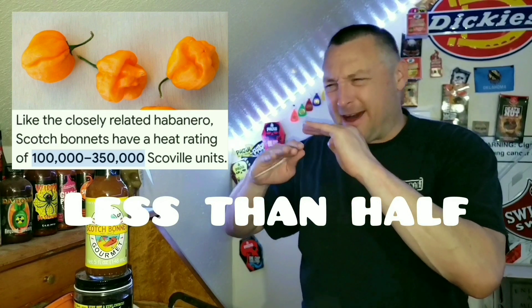Scotch Bonnet is a great pepper. The Scotch Bonnet pepper by itself — it's not like a crazy Carolina Reaper type heat. It's about half, I would say, of what a Carolina Reaper is heat-wise. But it already is packing a ton of flavor just in the pepper by itself. So I'm kind of looking forward to this, I'm a little pumped up.